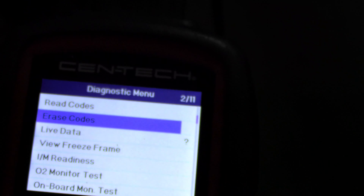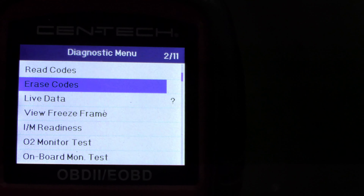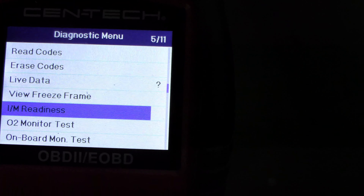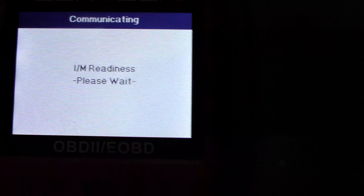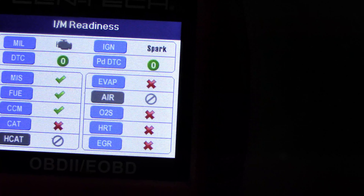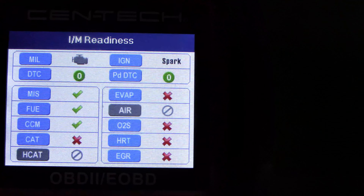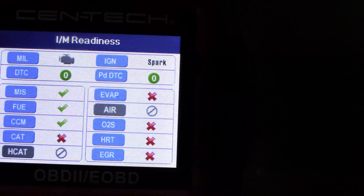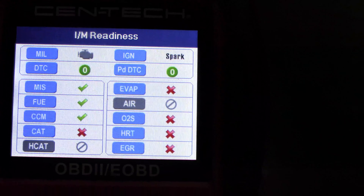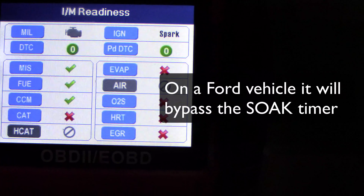A quick tip if you're trying to set readiness monitors: don't shut the key off. Keep the key on. I'm going to road test it with the IM readiness monitor — you'll see there are a bunch of red Xs. I'm going to take it for a ride and confirm that I fixed the car, because the O2S and HRT monitors should run. I should be able to get all of these monitors in one drive cycle. If you leave the key on after clearing the code, it'll actually bypass the EVAP soak timer.